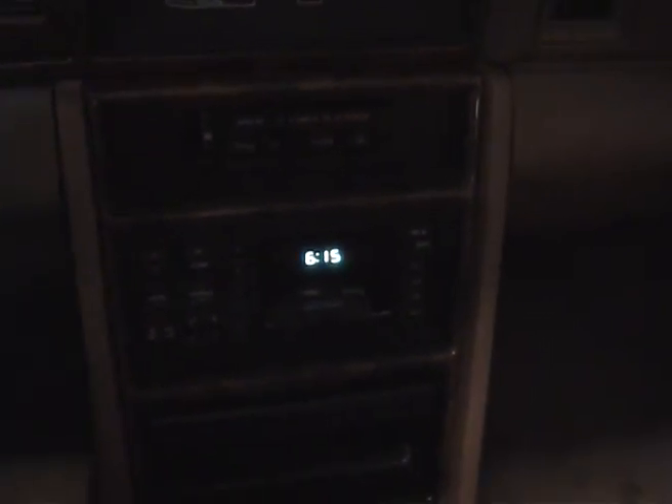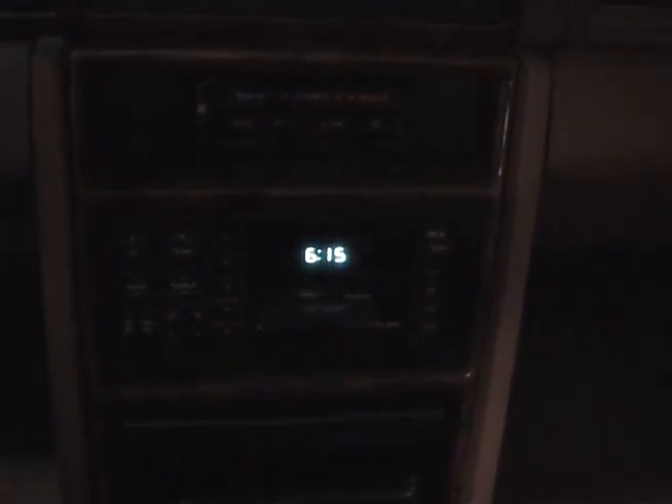Hi everyone. I made something nice for the LeBaron today. I want to have an original sound system in it, but the problem is the sound system can only play the radio or cassette tapes. I know that there are cassette tapes with a sort of auxiliary input, but I want to have the optimum sound quality.